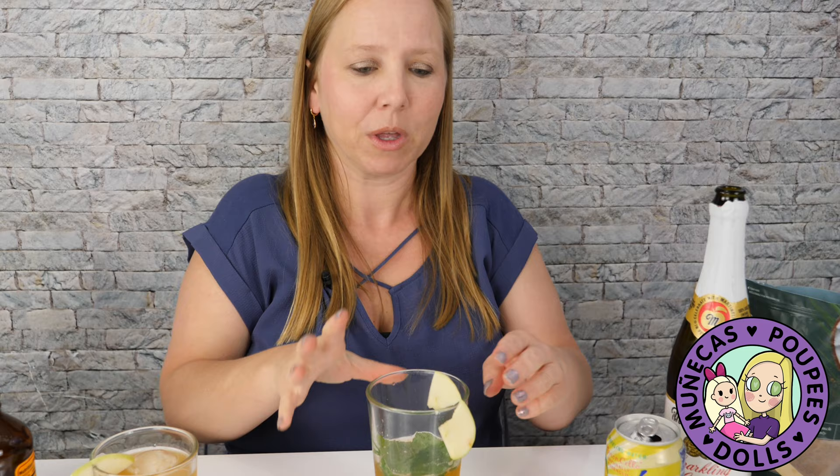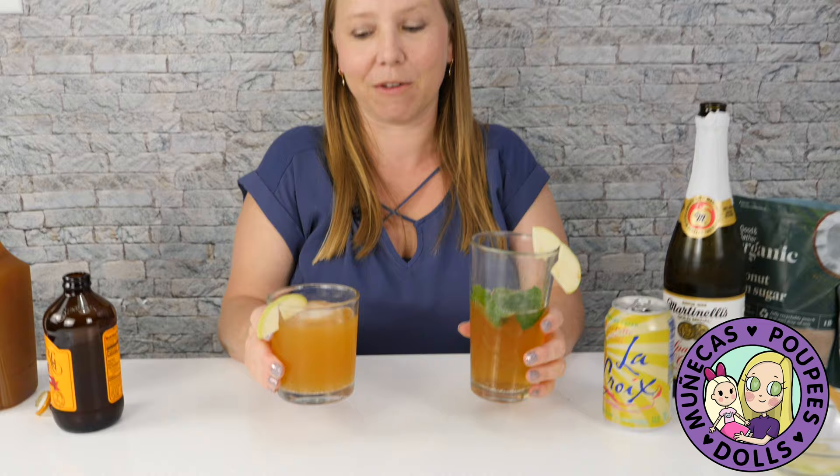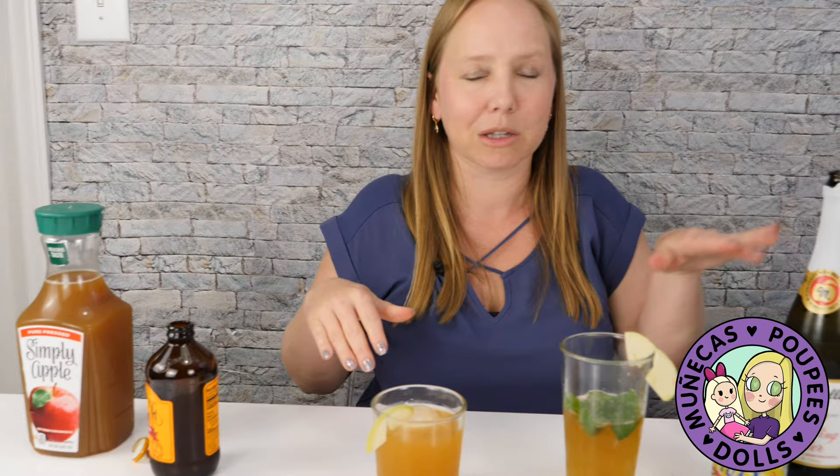You can of course add some rum, vodka, coconut rum — coconut rum would be good in that — or apple-flavored vodka, anything that you want to add. I like the mocktail because I'm going to go watch the movie and eat my popcorn and some snacks, but these are my two drinks. Let me know in the comments below if you try one of them and let me know which one is your favorite. They're both fun. Thanks guys for joining me for this unboxing watch and I'll see you next time. Bye!